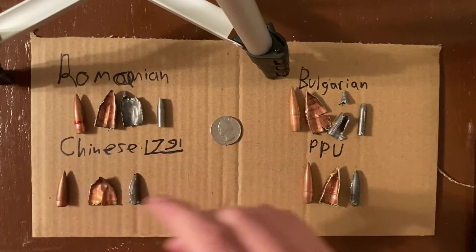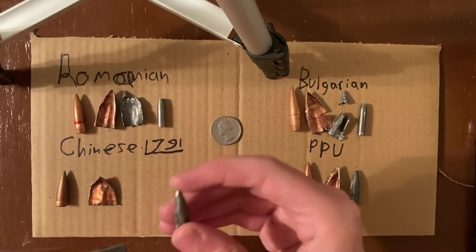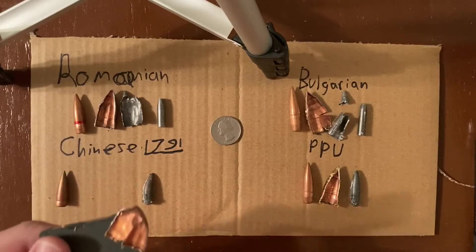Finally, I wanted to show you one of the Chinese rounds. This is the Chinese round from factory L791. It was entirely lead core, so that's not magnetic. However, it also had a bimetal jacket, so it drew a magnet even though there was no steel in the core of the round.